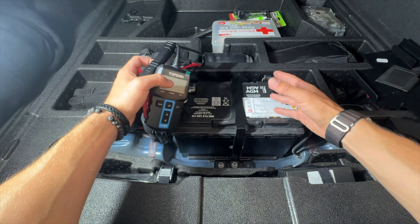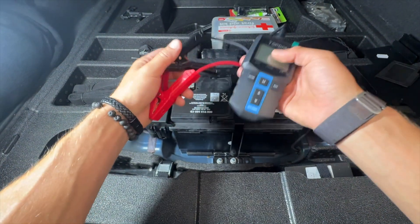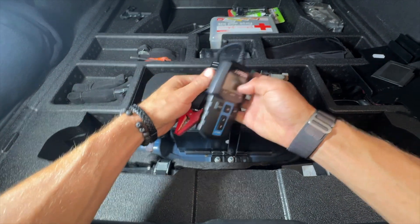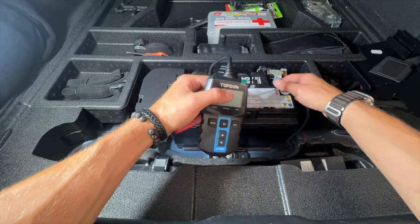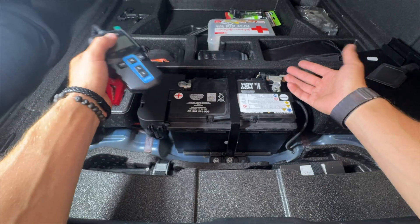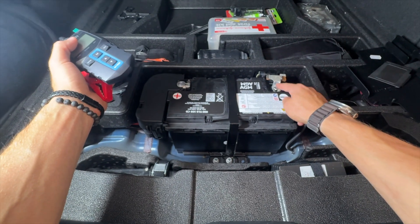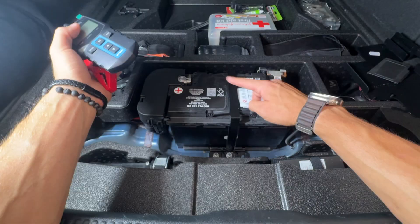Some of you might be wondering how I know this battery is on its way out. I'm going to show you with this device, but other ways you can tell your battery is dying: A) using a battery tester, B) your car just doesn't start, or C) you still get 12 volts but there's not enough amperage in the battery to actually turn the car over.